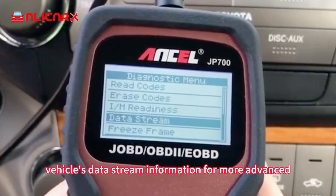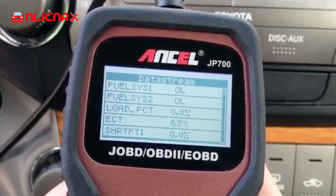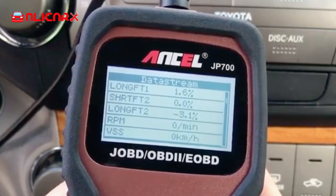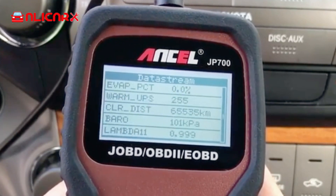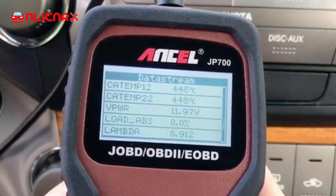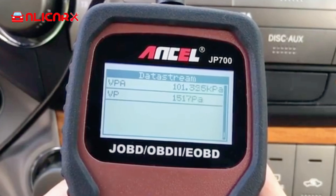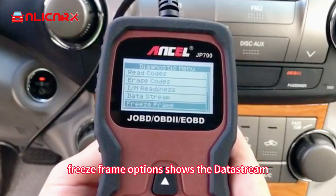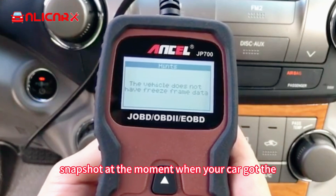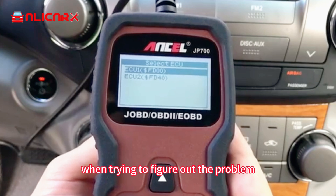You can access your vehicle's data stream information for more advanced troubleshooting and diagnostics. The freeze frame option shows a data stream snapshot at the moment when your car got the check engine light, which can also be very helpful when trying to figure out the problem.